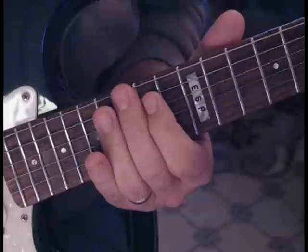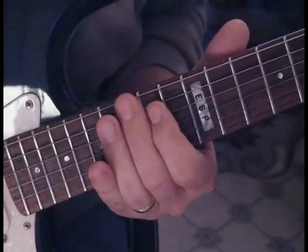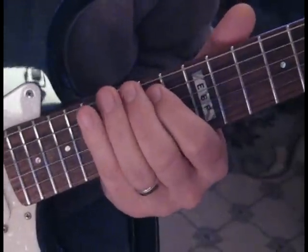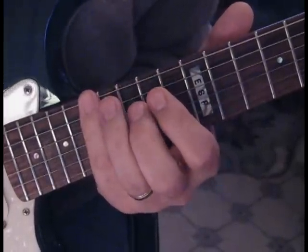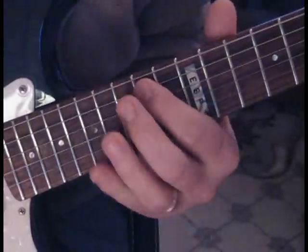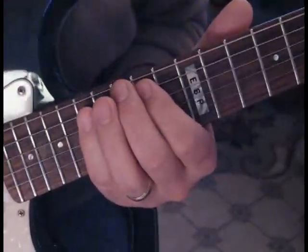We're going to move 1, 2, 3, and skip a note, then go 1, 2, 3 again. So it goes 1, 2, 3 — skip a note — start on the next note, 1, 2, 3 — skip that note — start on this note, 1, 2, 3. So it'll go like this.